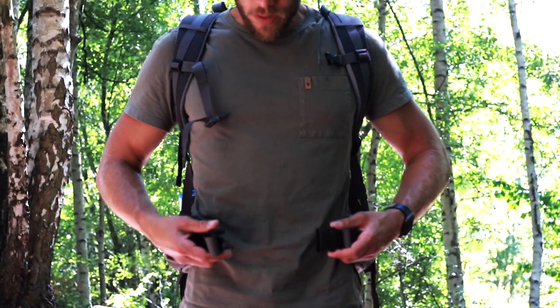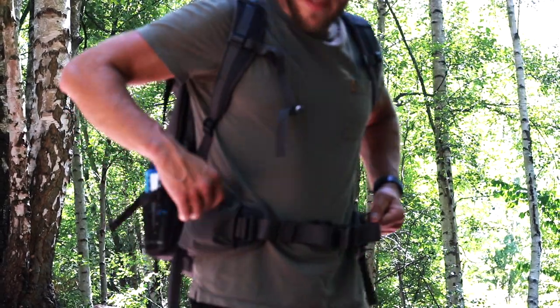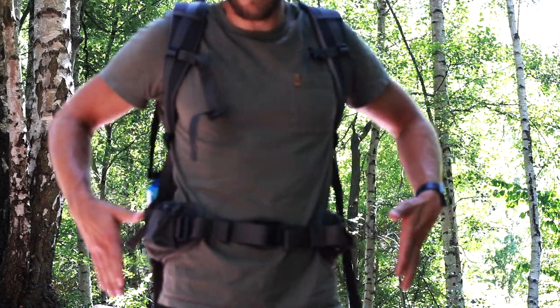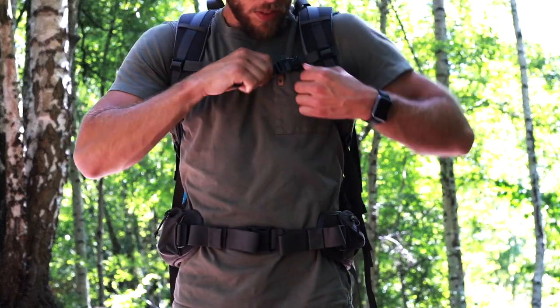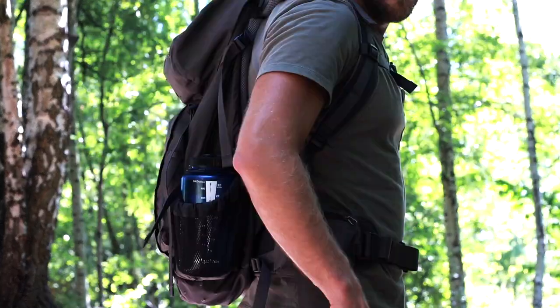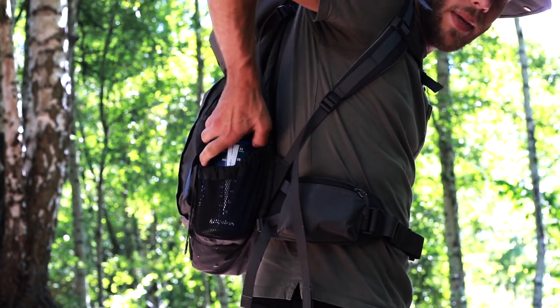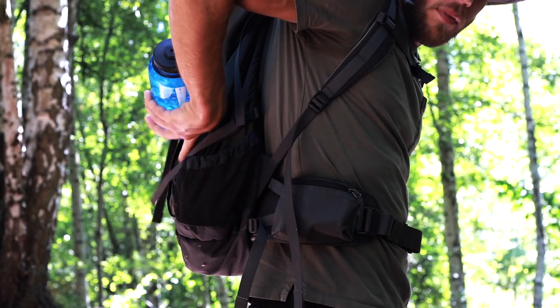Starting with the front of the pack, you have a hip belt with one pocket on either side. They can be a little bit small — you'd like to have some sort of stretch material so you can just tuck all your things in there. There's also a chest strap up here with a little whistle. On either side you have a bigger pocket for water bottles, though it can be a little fiddly to get the water in and out when you have a lot of gear on.